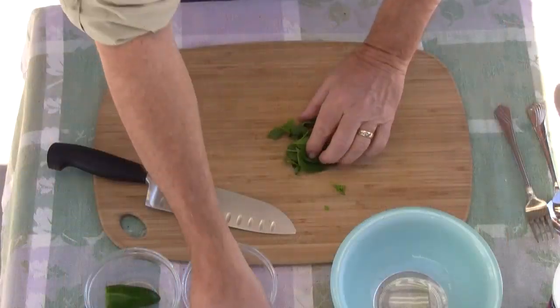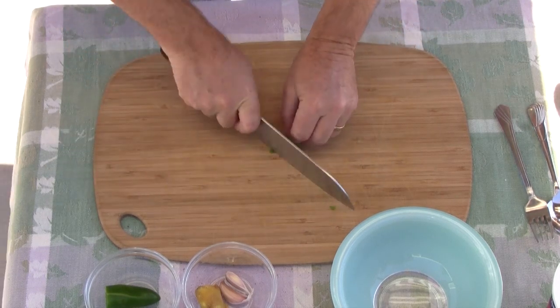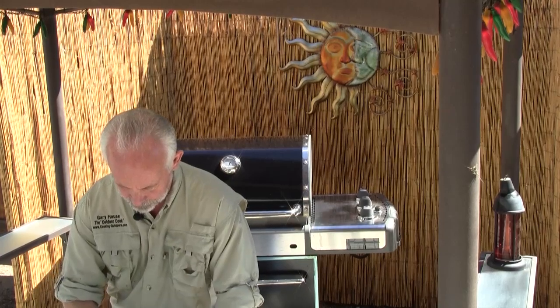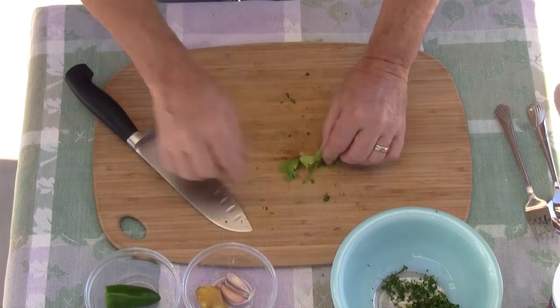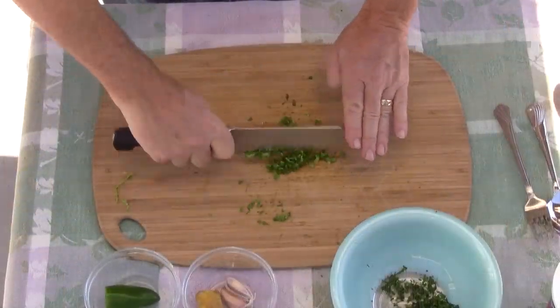Our task here is going to be mincing everything up as fine as possible. What I do is I'll just roll the herbs up as best I can and then use a very, very sharp knife. The larger the pieces, the more color you're going to get in your recipe. I'll do the same thing with the garlic, ginger, and pepper.